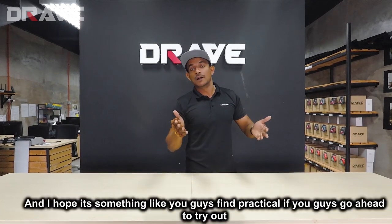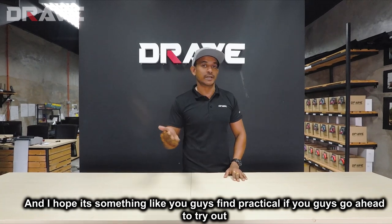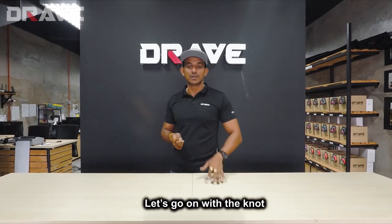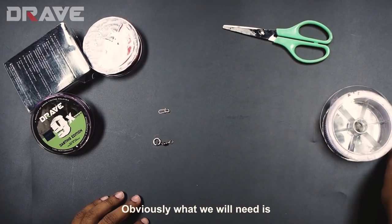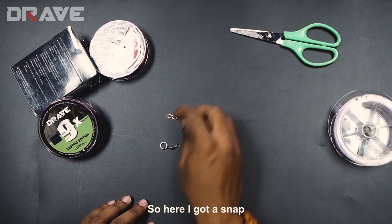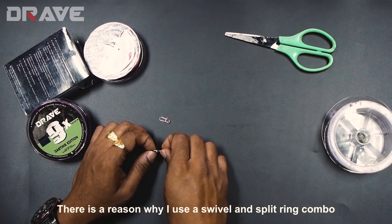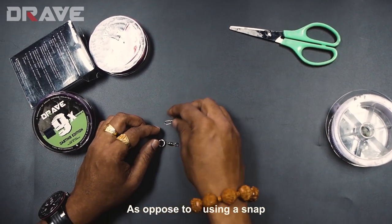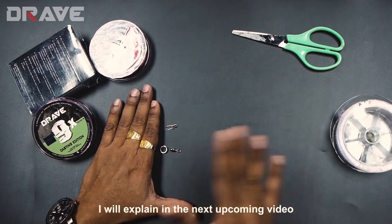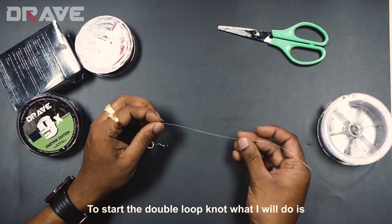I'm going to show you guys how I do the double loop knot. I hope you guys find it practical and give it a try — it's a very easy and effective knot. Obviously, what we'll need is a leader line and terminal tackle. Here I've got a snap and a swivel split ring combo. I use a swivel and split ring combo as opposed to just a snap, but I'll explain that in upcoming videos. Now let's get into the double loop knot.